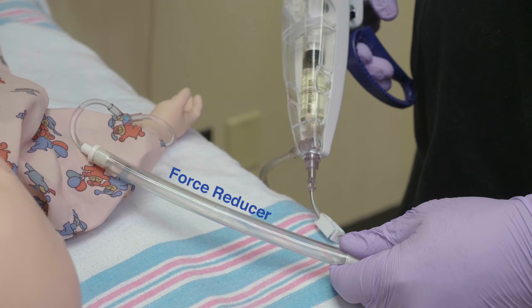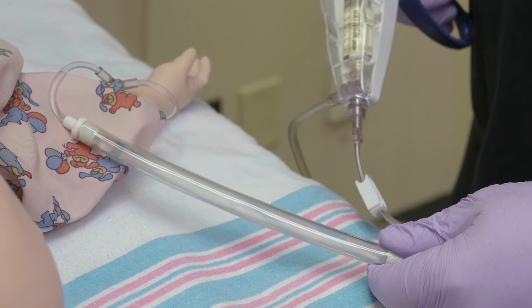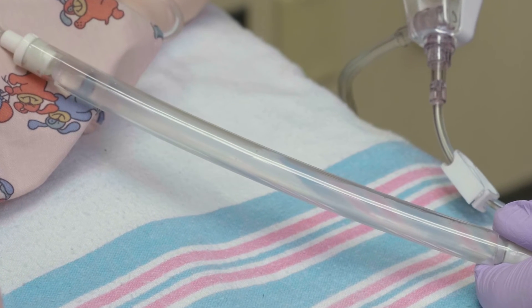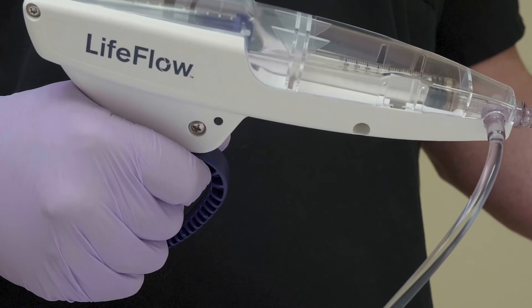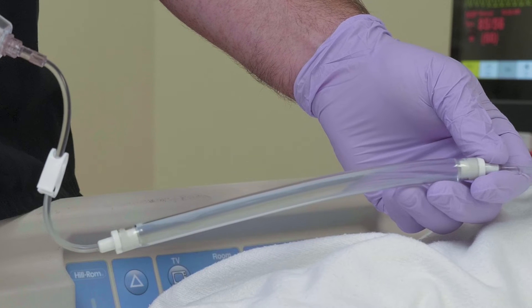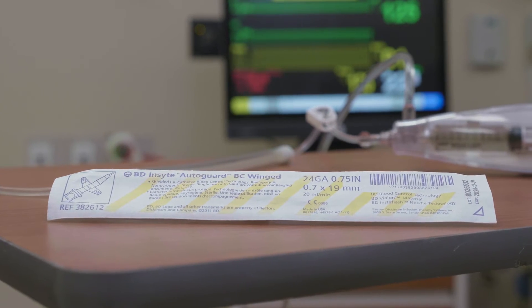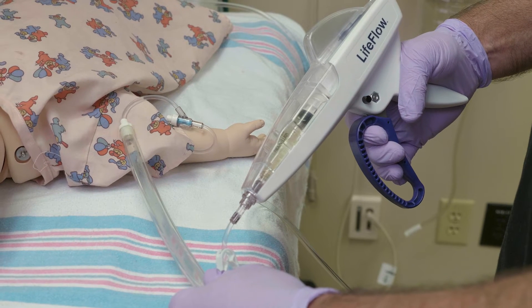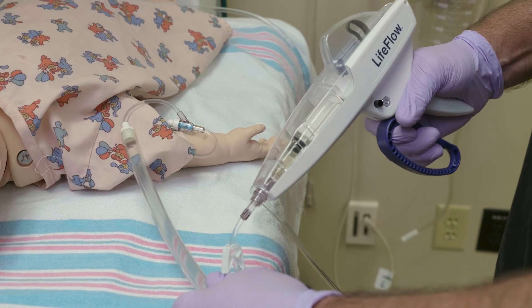The force reducer makes infusion easier and smoother through small catheters. As the force reducer becomes saturated, the LifeFlow trigger will be noticeably harder to squeeze. A short pause between squeezes will allow excess fluid within the force reducer to dissipate. With a 24-gauge IV, after each trigger cycle, a short pause will be necessary. It may be useful to say to yourself: go slow for better flow.